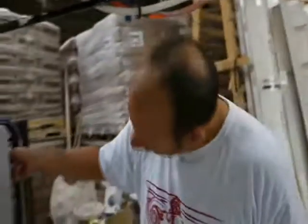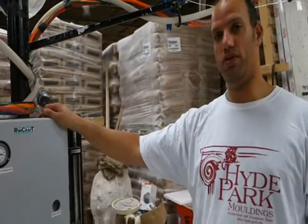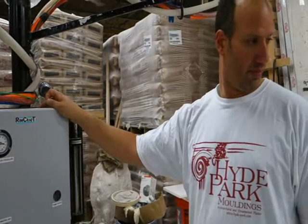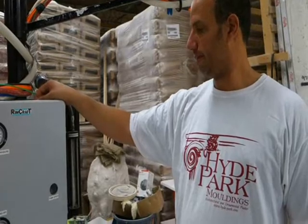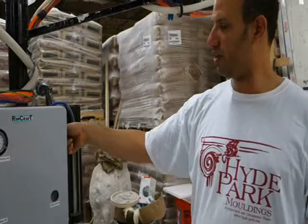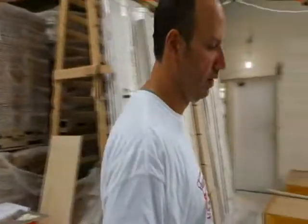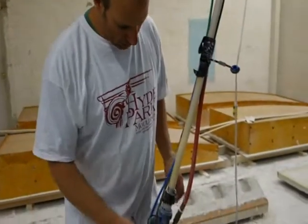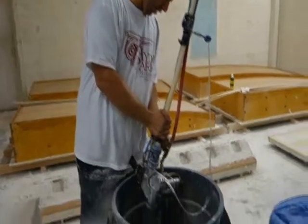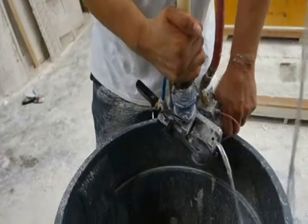First thing you're going to do: put the pump on reverse and take some pressure out of the hose. Turn the bypass off. Turn the bypass off with the gun in neutral, then turn the bypass back on. Come to the pump, come to the gun, release. And remove the slurry tube from the back of the gun.